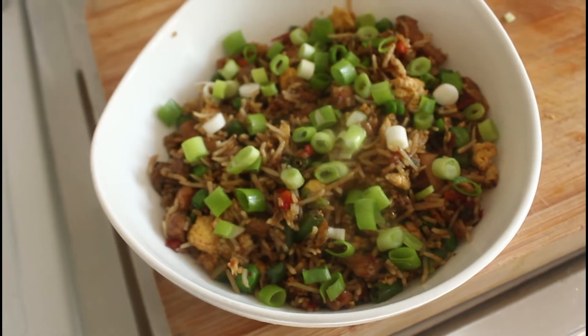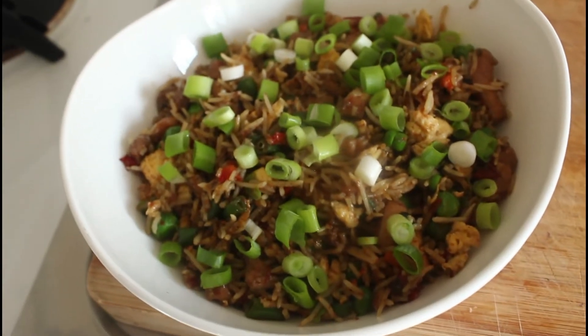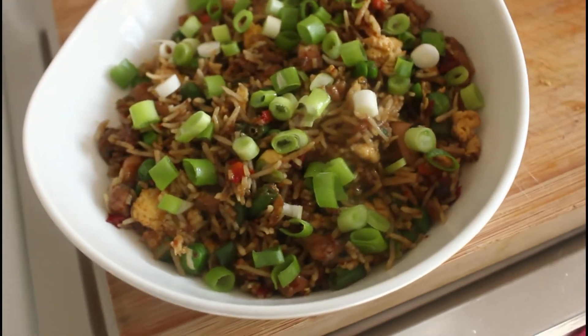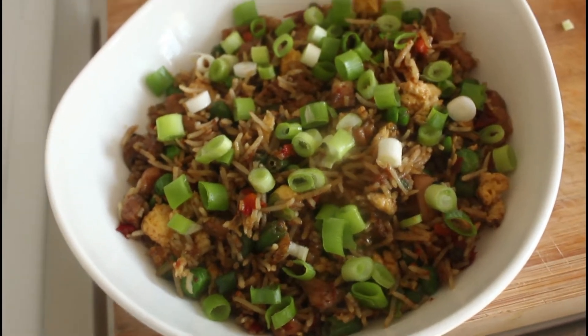This is what we're going to make today — a chicken fried rice. There's very little chicken in it, and in fact you can leave the chicken out if you want to remain vegetarian, or you could put in the same quantity of tofu. Let's get cooking.